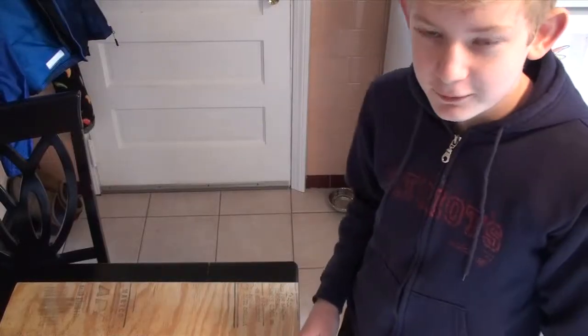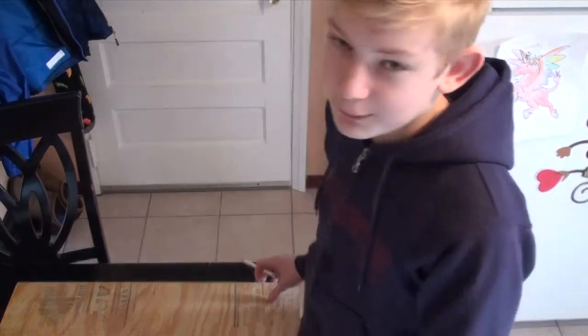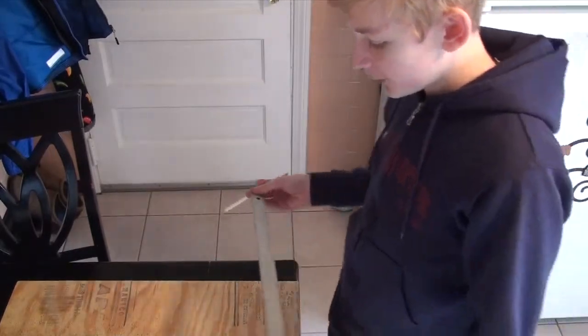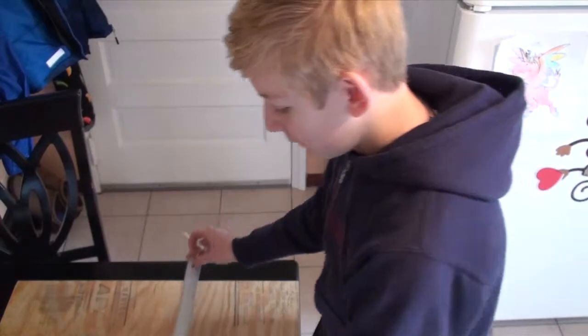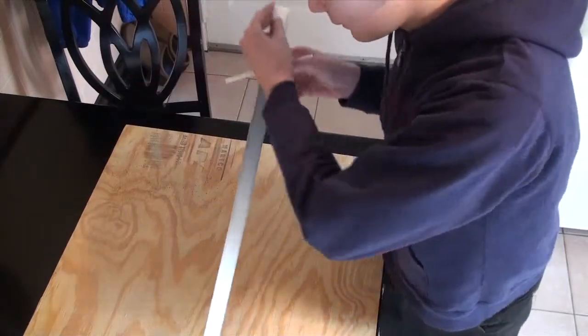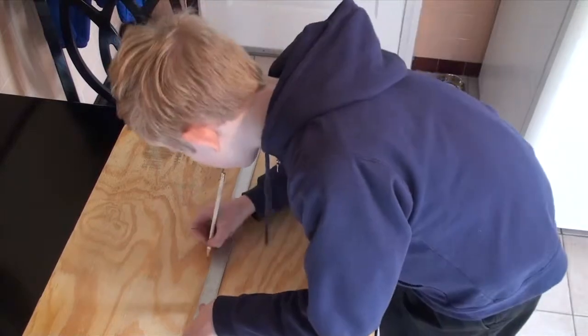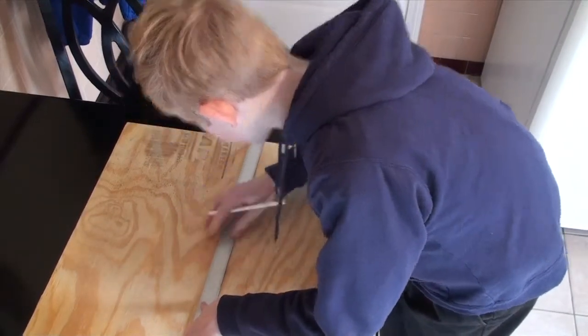What we are making is a pattern for a trough reflector. Today we are going to start out with this 24 by 24 inch board, and what we have to do first is find the middle. Since this is a 24 by 24 inch board, it's pretty easy — the middle is exactly 12 inches. Just line it up and mark 12.